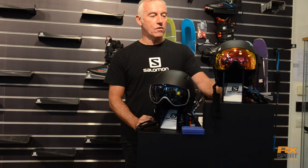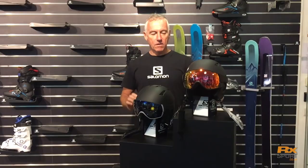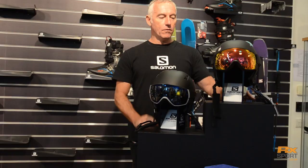Hi, it's Pete from Salomon, going to show you two differences between the two driver helmets that RX Sports have chosen this year. Good news straight away — safety has to be the number one choice when you're buying a helmet. Both these helmets have the EPS 4D safety protection, 30% above the European safety standard, so that's dialed in.